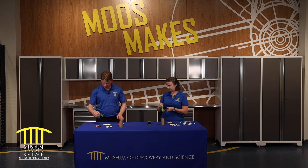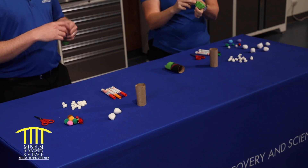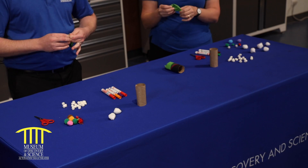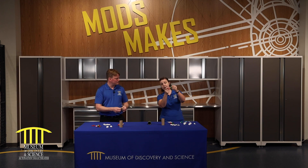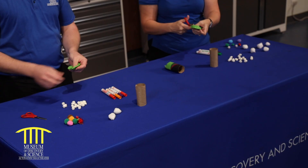So take your balloon, Michael. And if you can't do this at home, have your parent help you, but we're going to tie a knot in the balloon. Do I blow it up first? Nope, just tie a knot. Okay, I'm failing at this. Good. So you have a knot like this. You're going to take your scissors and you're going to cut a little bit off the top — just a little bit off the top.